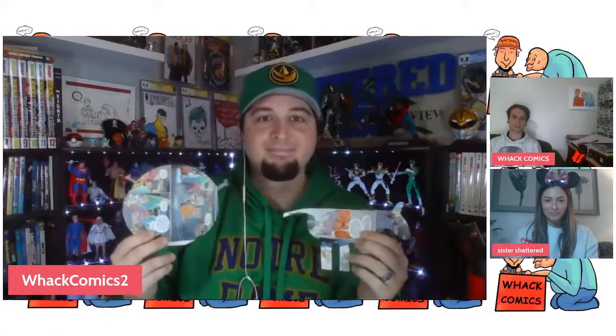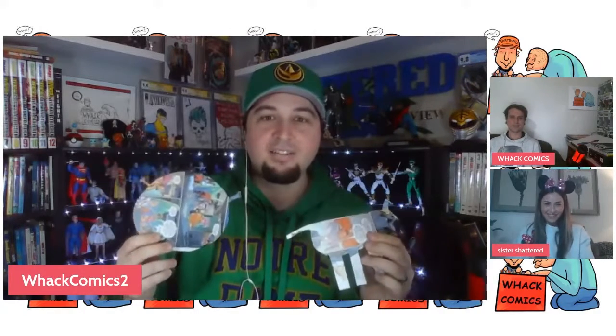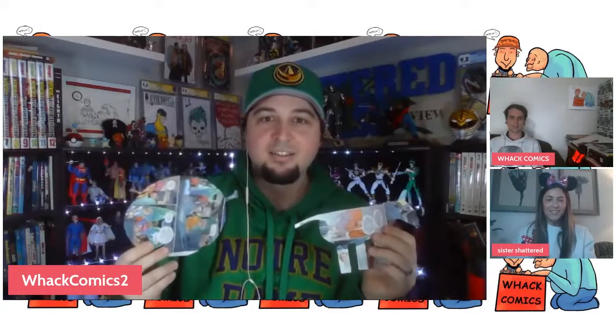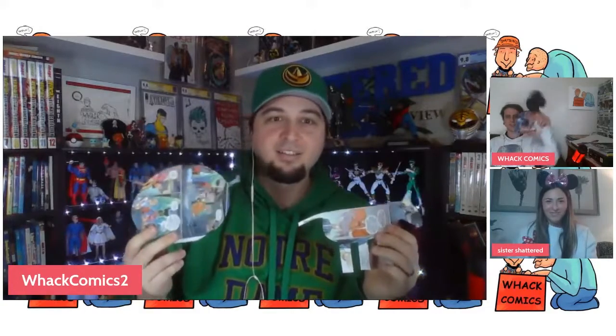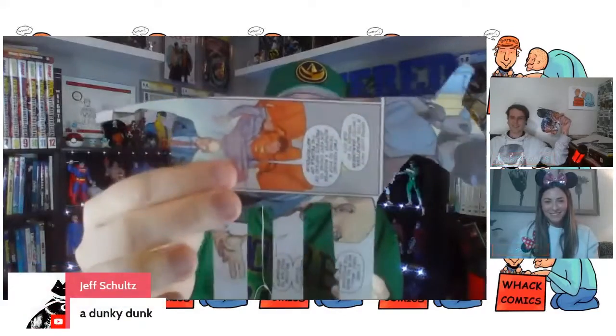Shrek isn't Disney. It's not. I don't like it. Chris Rock is also questionable. Oh, you don't like Chris Rock? Not as Donkey. I love Donkey. As long as he keeps my wife's name out of his mouth.